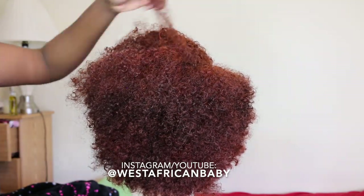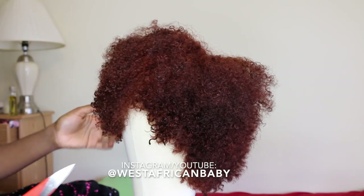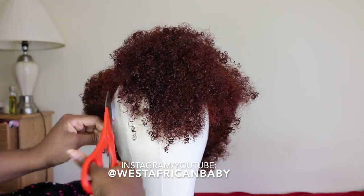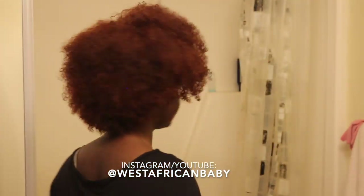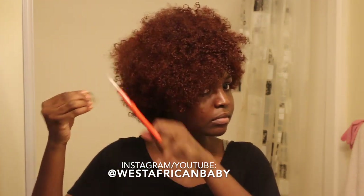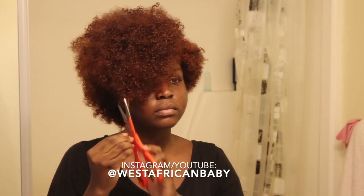I'm going to put the wig on my head to see how it looks, because the way it looks on a mannequin can be different from how it looks on your head. You want to make sure you put the wig on your head and see how it's looking, and trim more if you need to. I still need to take off quite a bit, so I'm just going to keep trimming.